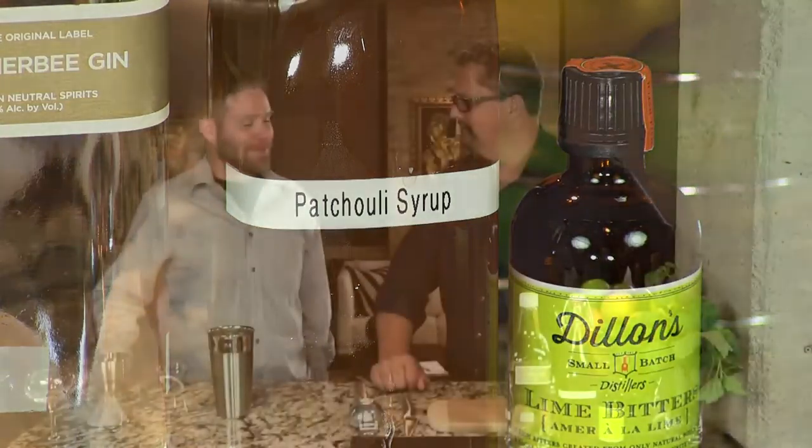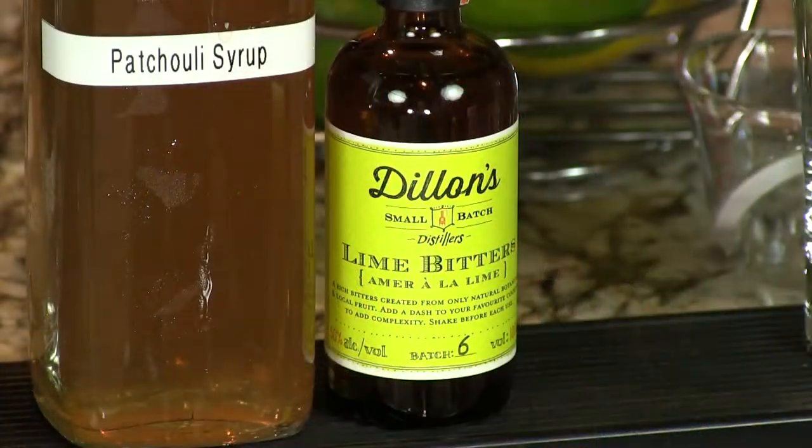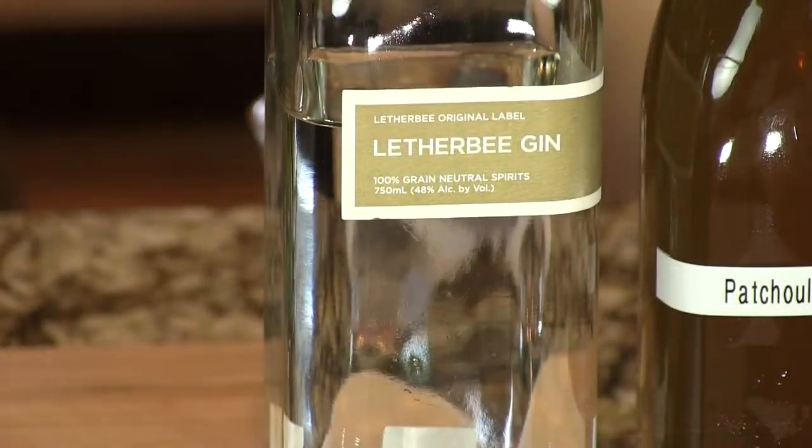Patchouli is what gives you the earthiness, because it tastes like you're eating dirt or moss at least. It's got some hint of mint and moss to it. Very earthy, but it's a nice combination with the tartness from the lime and then the complex botanicals from the gin.